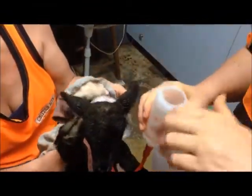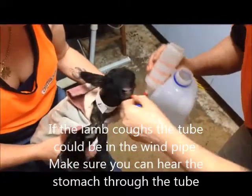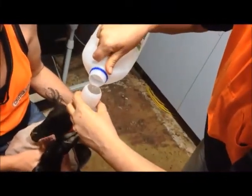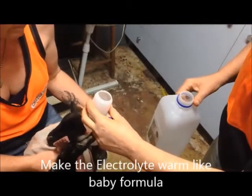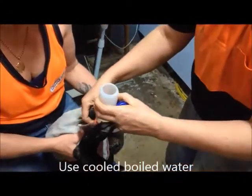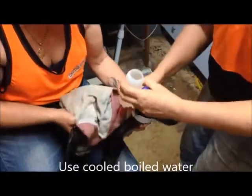Now what we're going to do is just pour this in — let him rest on your arm. We just pour this in. It's not forceful, so it only lets as much electrolyte into his stomach as he's got room for. So it won't hurt him or rupture his stomach or anything like that. This is what we did to the two lambs in the previous video — they were both dummy lambs.